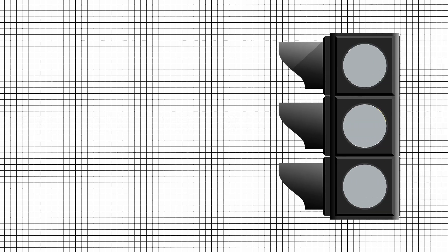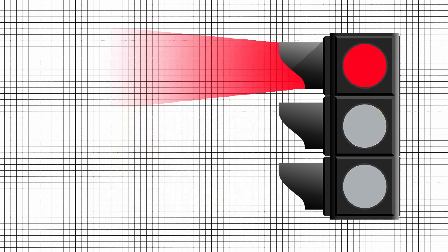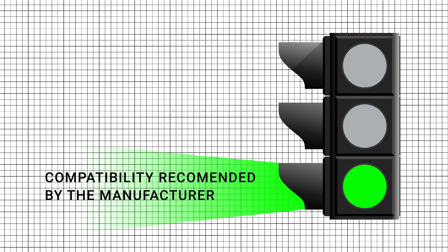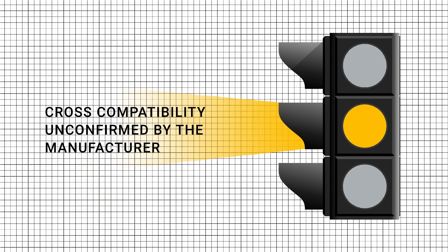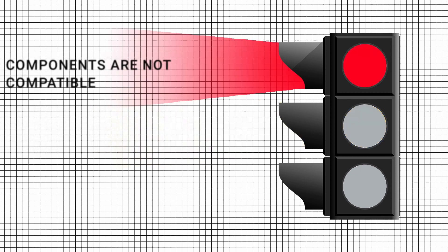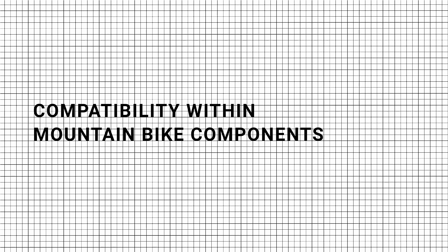We have divided compatibility concepts into three groups: green, amber, and red. Green is the compatibility recommended by the manufacturer — these components will work well together because they have been successfully tested in theory and practice by the company's experts. Amber describes components that in theory work with each other, but the cross-compatibility is unconfirmed by the component manufacturer. Red describes components that don't work with each other.